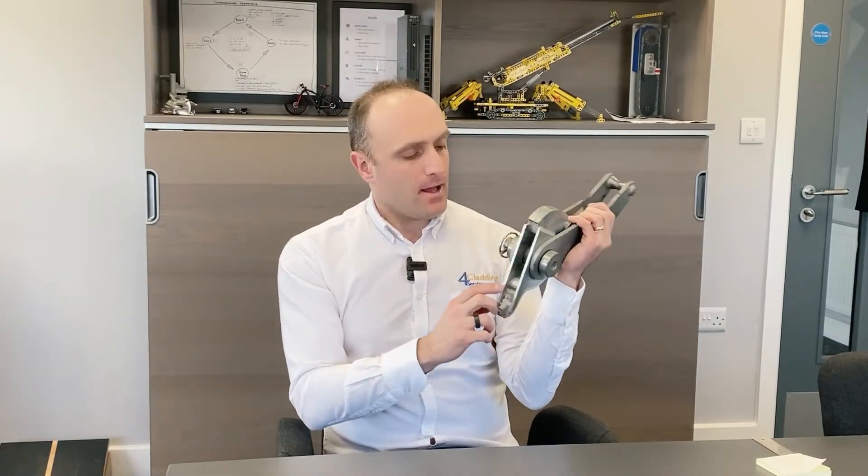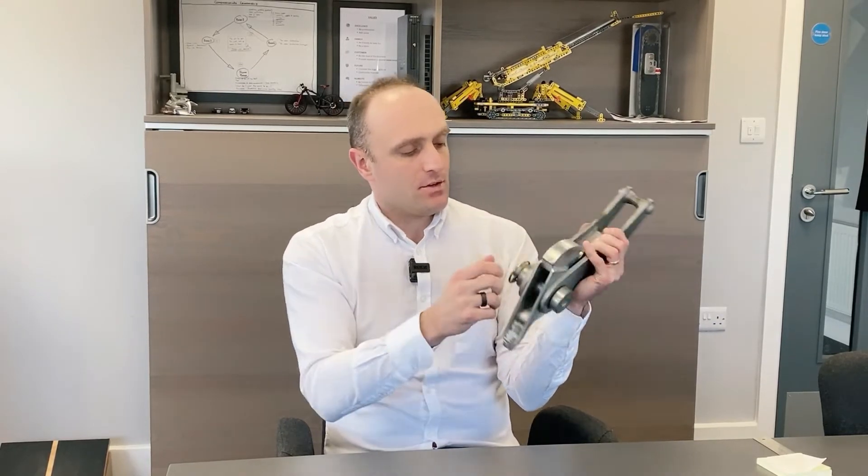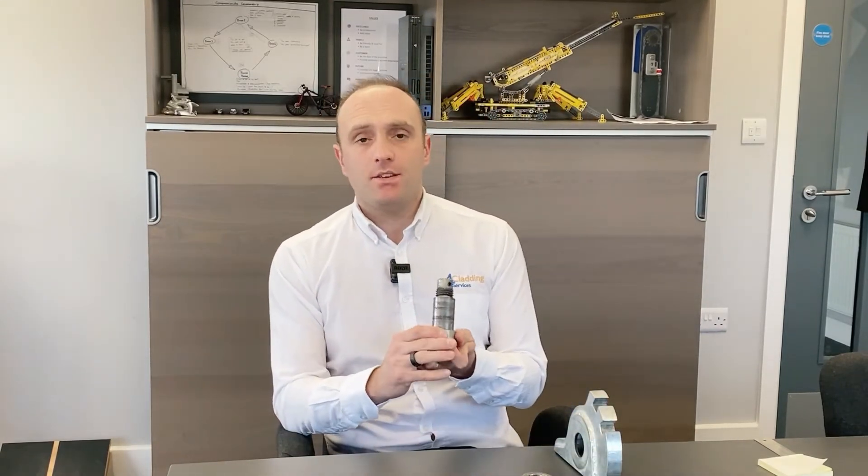You can see in the bottom here, there is a pin, so if you just take off the spring pin, which dismantles it all. So, you can see it comes apart in one, two, three, four, five parts.